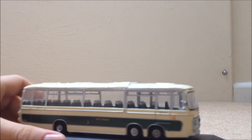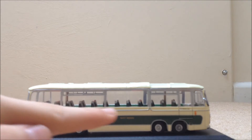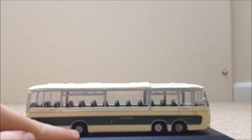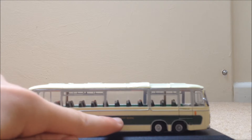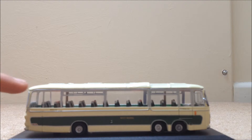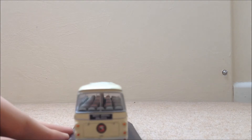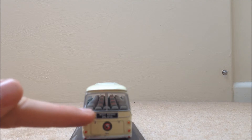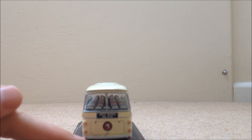Moving on to the side — there isn't that much, but there is a bump. There are three wheels: one at the back and two at the front. There is West Riding right there. We have two emergency exits, one there and one there, and we also have an indicator right there. Moving on to the back of the bus — we have West Riding and the number plate, which is EHL471D.